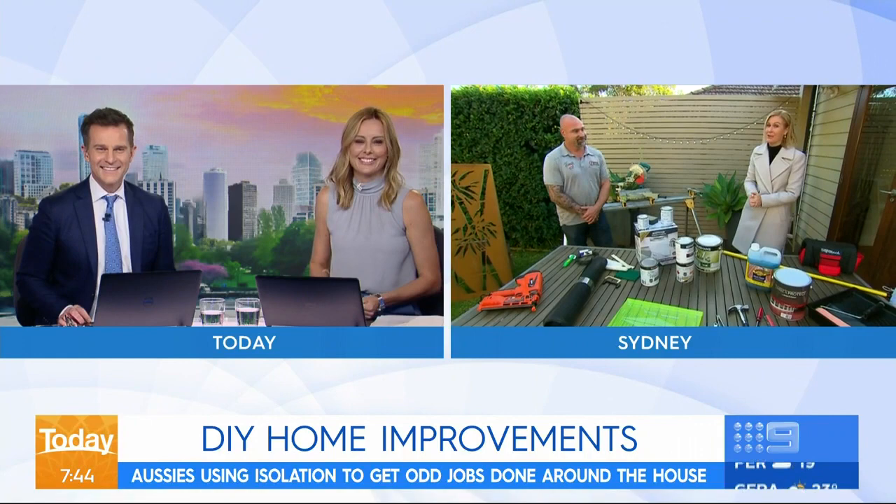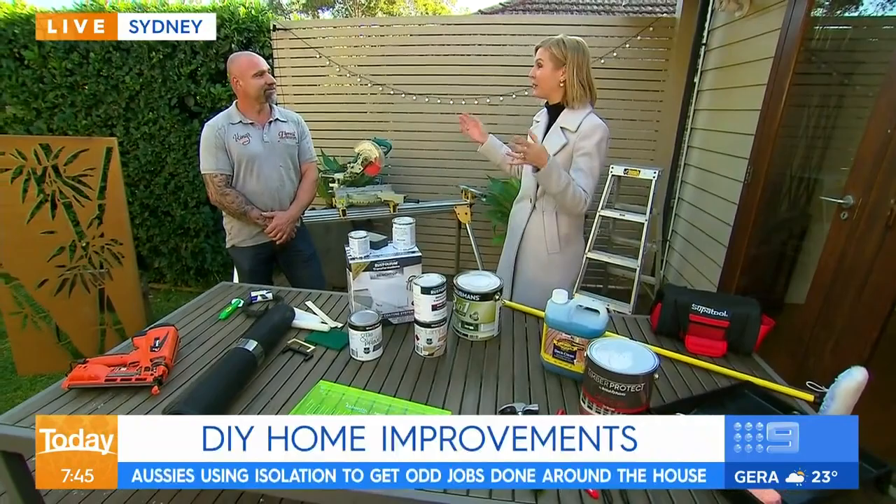Well, if you have been to Bunnings in the last few weeks, you will know this is how Aussies are spending their weekends, their days at the moment. Brad, we need some quick and easy ideas for the weekend. First of all, if the kids have kicked a hole in the fly screen, what do we do?